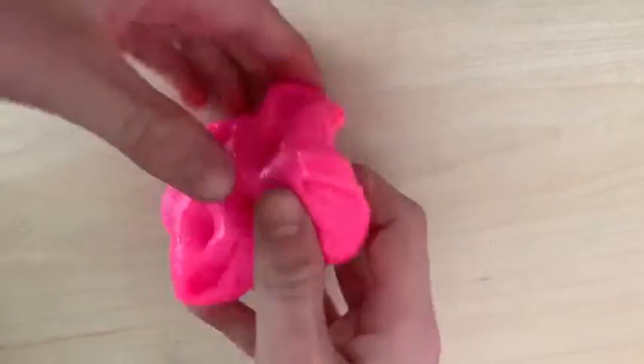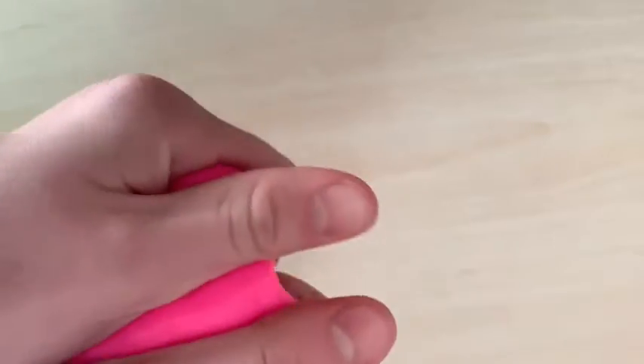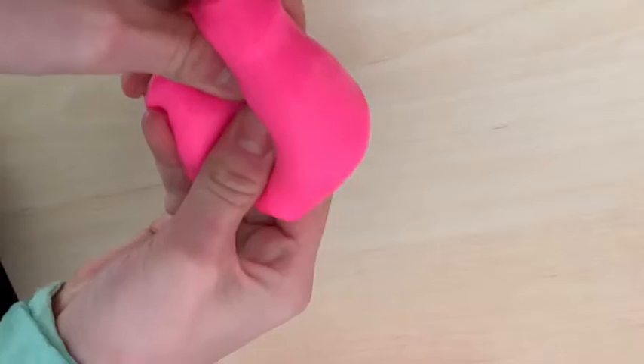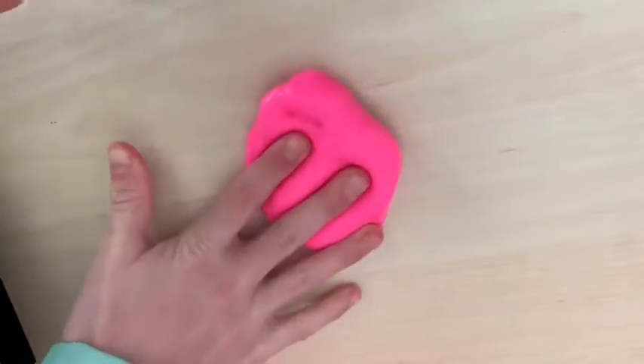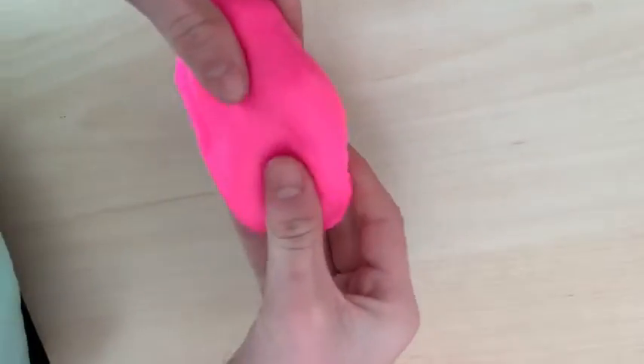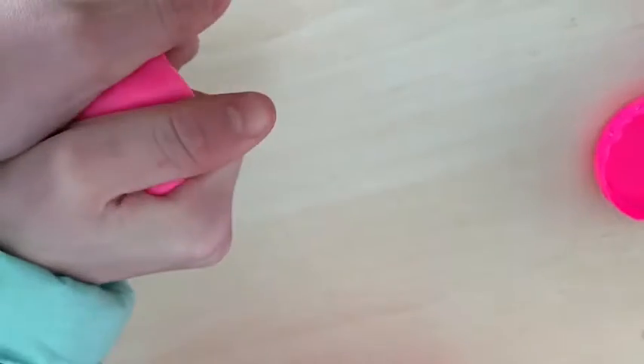When I opened the slime I was disappointed because it wasn't as pretty as I thought. On the packet it said stretchy and nice, but when I felt it, it wasn't very stretchy at all — it was very hard and very putty-like. I wouldn't really call it a slime.